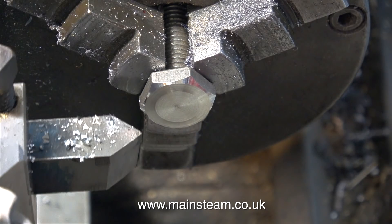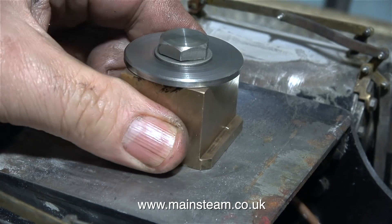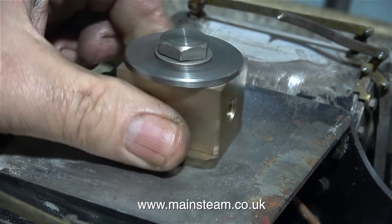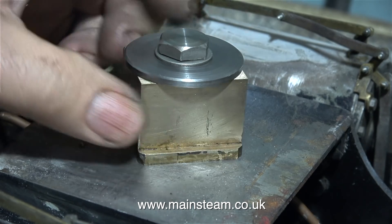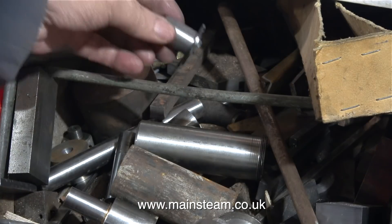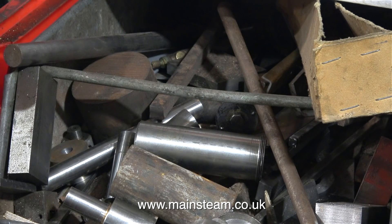Finally, using the V-tool, I put a nice chamfer on the outside edge. Here's the block fully bolted up to the frame stretcher — the bolt is very tight. I've put a washer in place under the bolt head; it doesn't really need a washer, but I think it looks ok. The original part goes into my box of old assorted metal parts. And that's it for this one — thanks for watching, and I hope you found it useful.